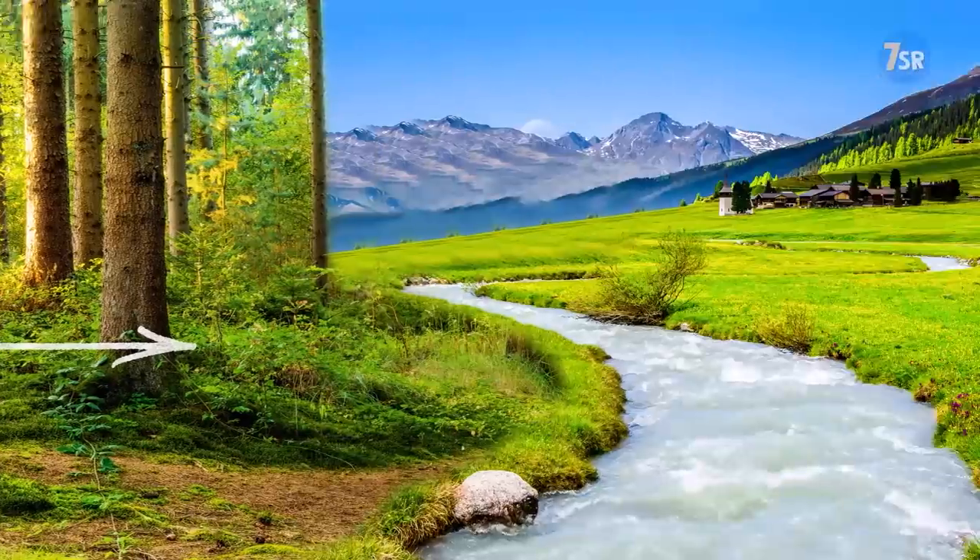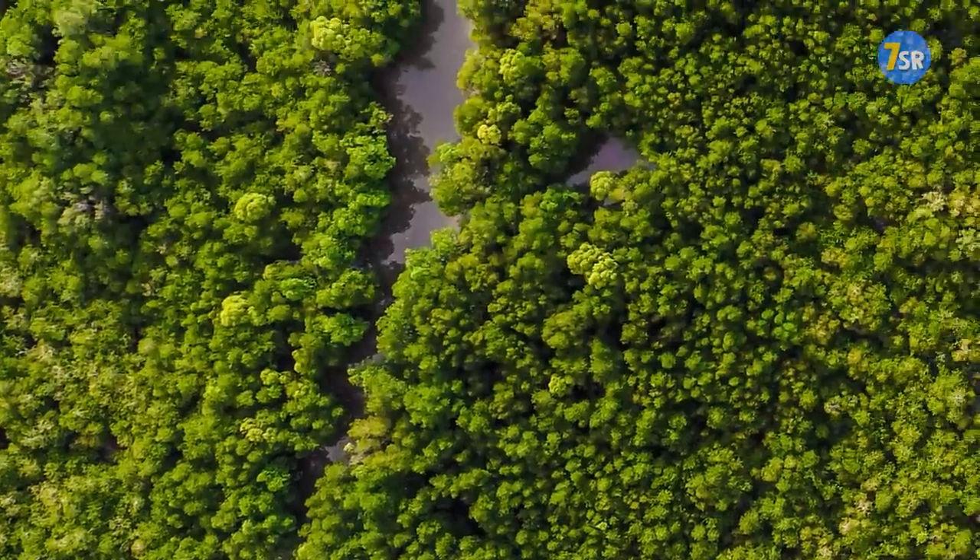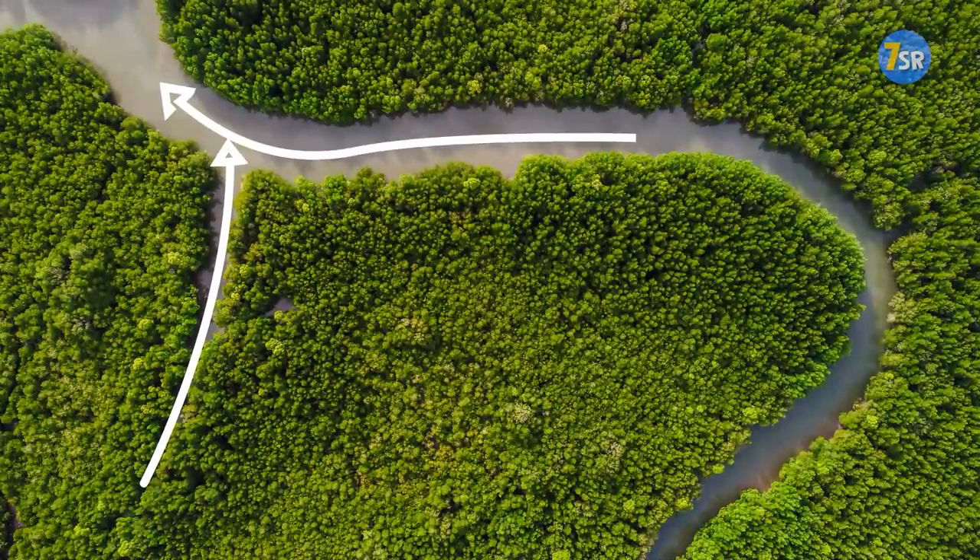If you get lost in the wilderness and have no idea what direction to choose, find a stream or a small creek. Follow it until it merges with a larger river, and it'll take you to an inhabited area where you'll get help.